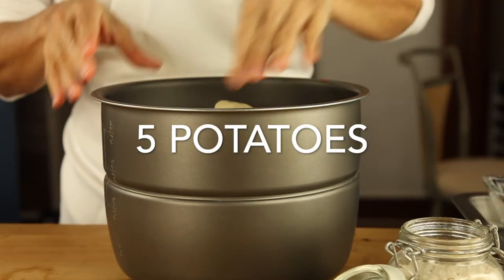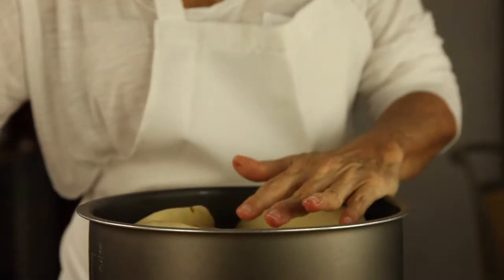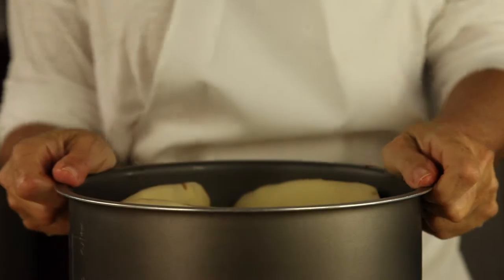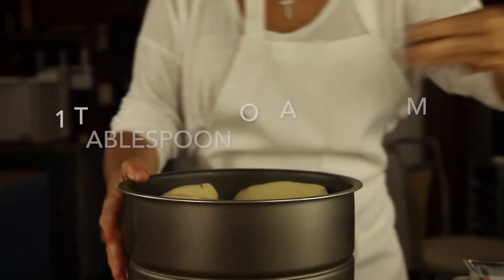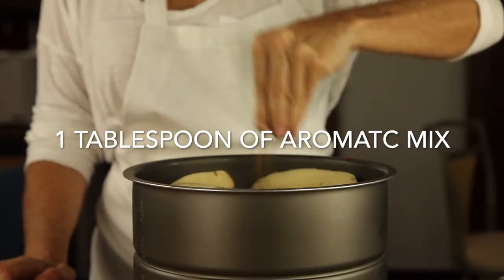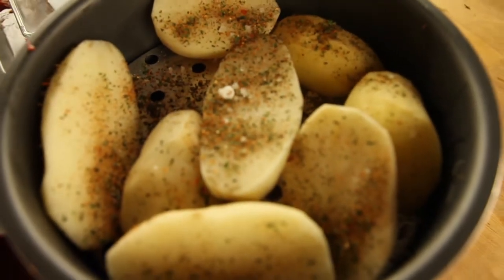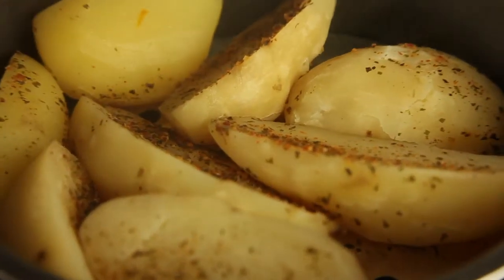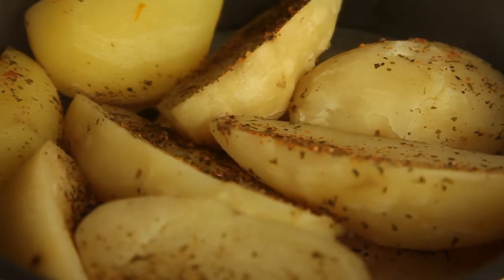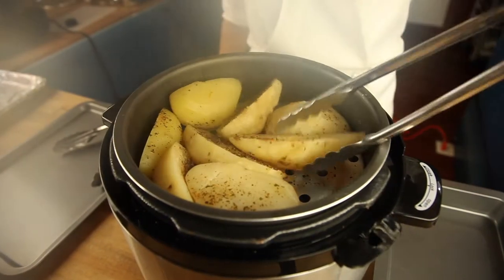Now on a rack we're gonna place five potatoes, halved and peeled because some of the kids don't like the peel. I'm gonna add a teaspoon of coarse salt and a tablespoon of some aromatic dry mixture because we want it to taste delicious. Then 20 minutes later on high we have our perfect meal ready to serve. Look at that tenderness of the potatoes — they're already all flavored and ready to serve.